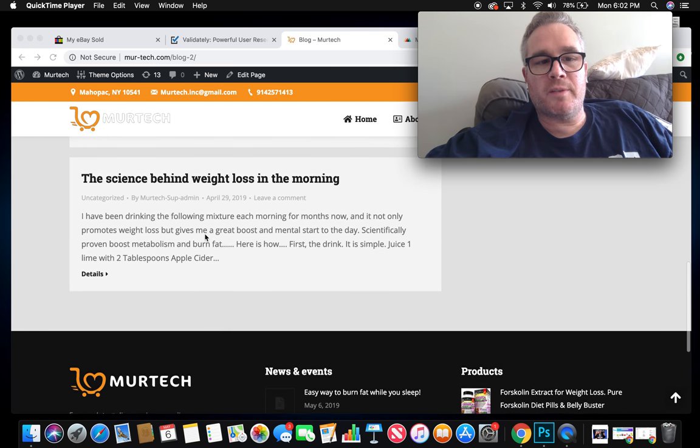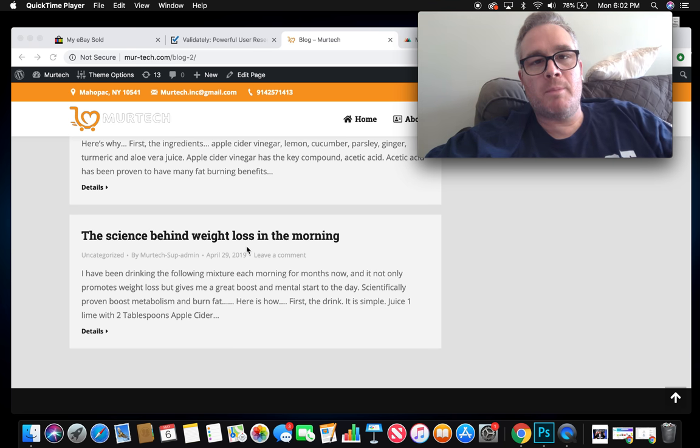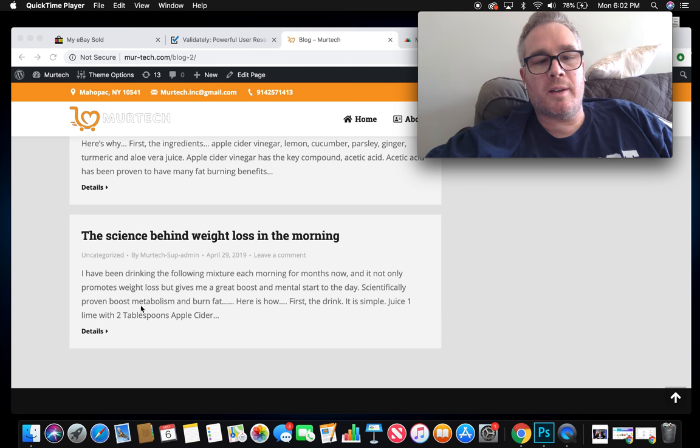The first thing you'll see on the site is my morning routine ritual. I've made a YouTube video about it — basically I juice a lime with apple cider vinegar and cayenne pepper. In the blog, if you click on 'details,' everything is scientifically broken down as to how it works, because these aren't just random recipes I came up with — they're all scientifically proven to work.